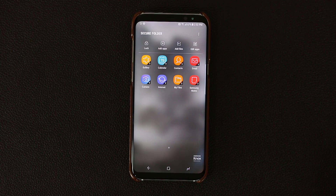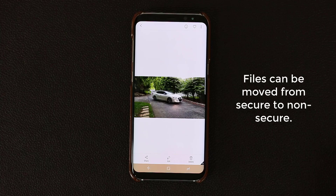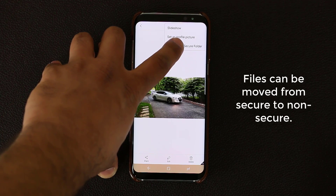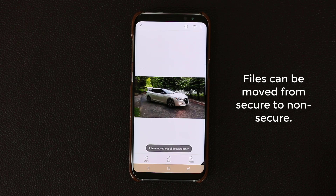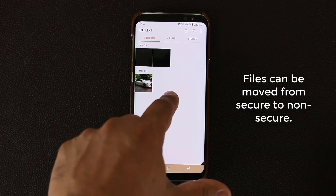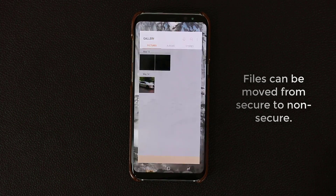Just as I moved a file into the Secure Folder, I can move it back out. Let's go back into the gallery and say this photo should not be in the Secure Folder — it should not be private. All I do is tap that icon again and tap Move Out of Secure Folder. This time it's not going to ask me for the PIN number because I already put it in to come into the Secure Folder — going out is not a problem. That photo is no longer in the secure gallery application; it's now publicly available.